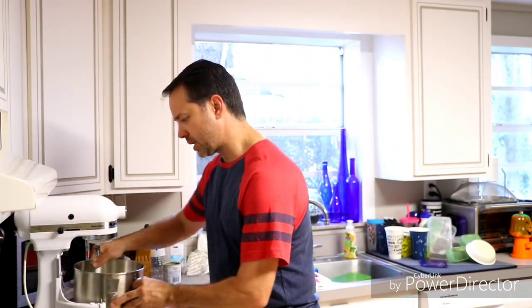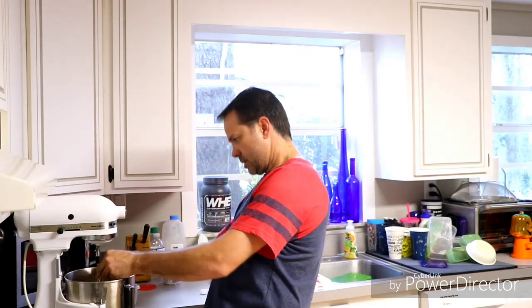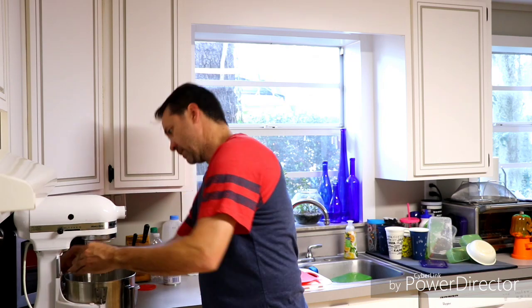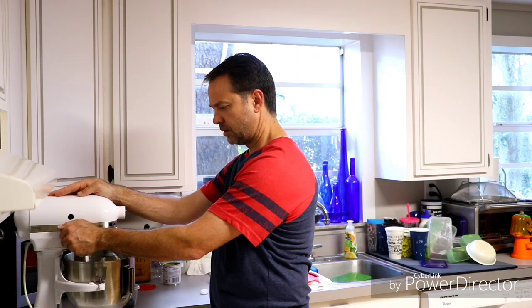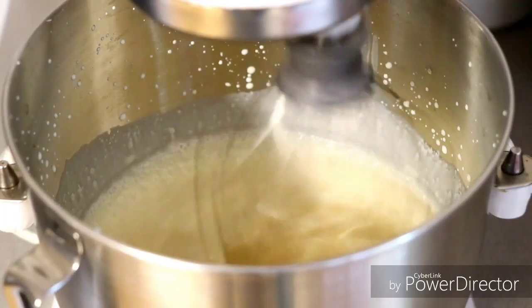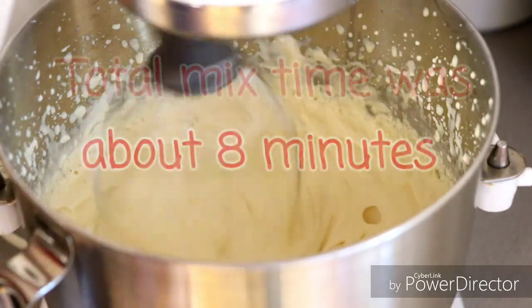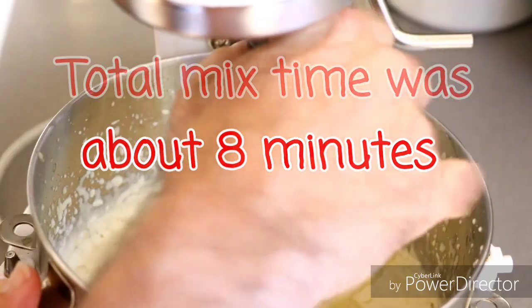Now we're going to throw this on the mixer and let all this stuff go for a spin until we get stiff peaks. We're going to have to go on high for this one. I don't quite have stiff peaks — they're close, but I don't think I'm going to get any more air incorporated with this machine. It's nicely worked up and I think it'll be fine for what we're looking for. Let's give it a quick taste. Tastes excellent right now — that's going to be really good when it's cooler.